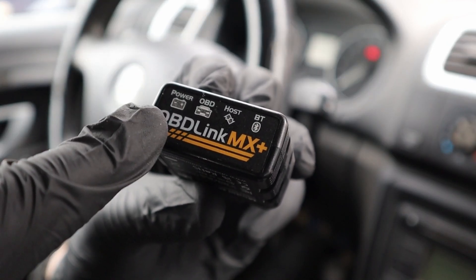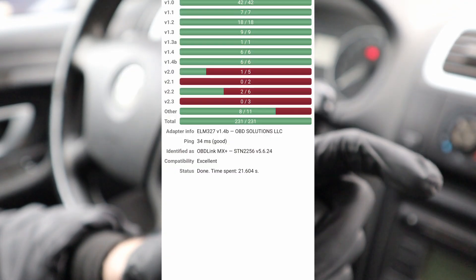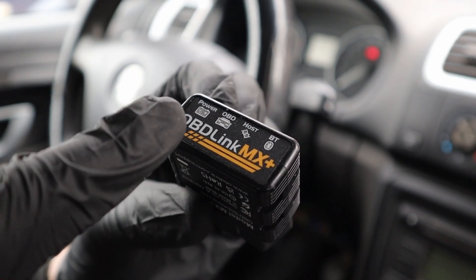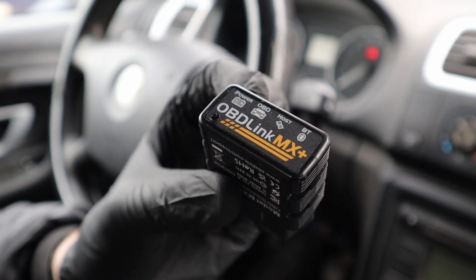It also has this pairing button, so not only is it fast — here is the result of a speed test, very fast adapter — but it also makes it harder for someone to connect, because if you want to connect, first you have to press the pairing button, so no one will just connect to your adapter.